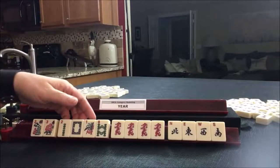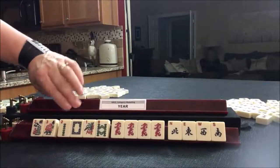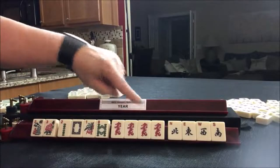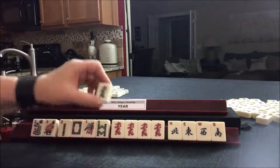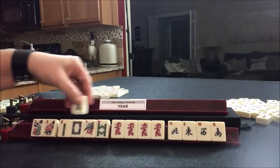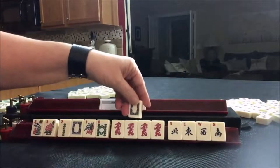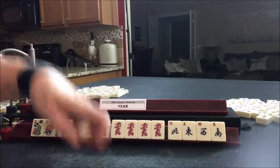What I want you to notice is that the parentheses says the tiles for the year need to be any one suit, but the dragon needs to be opposite the suit. For example, we would not be able to use a green dragon because the green dragon corresponds with the 2018 year. We could use white dragons here as long as the suit is opposite the bam suit.